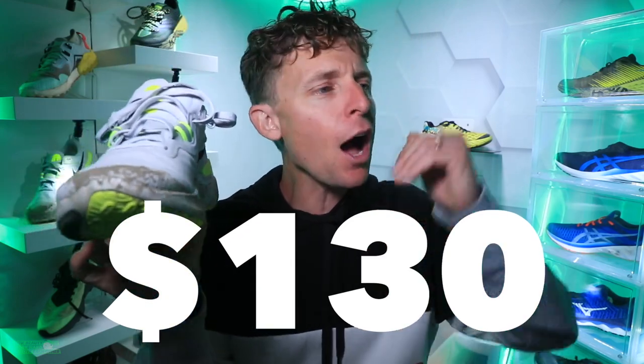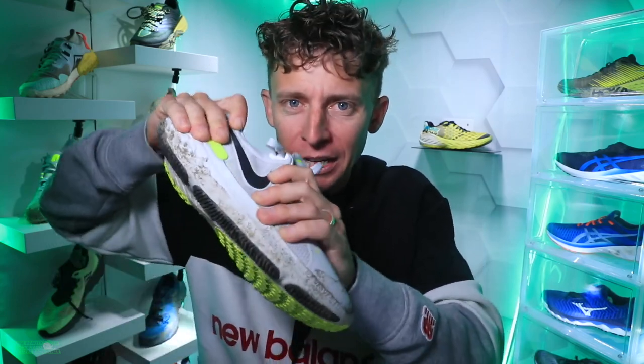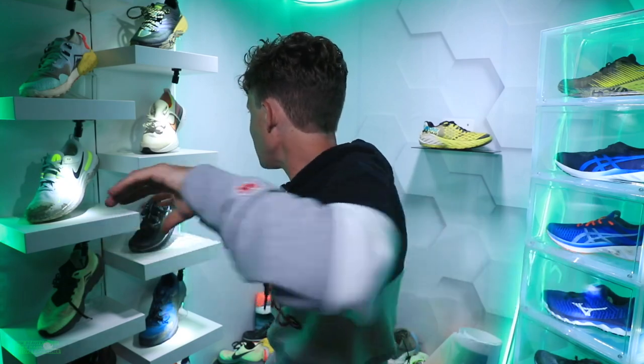On to price: we're looking at $130. That's at the upper echelon for a daily trainer. For an easy day shoe I prefer the $100 to $110 range. If it were $120 that would be so much better, but $130 it is. I will say, when you hold this shoe it just feels like high construction quality — through the upper, through the React foam, and definitely through the outsole.